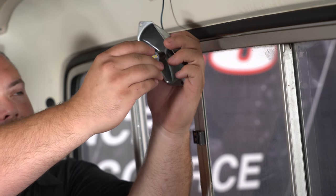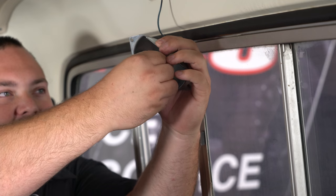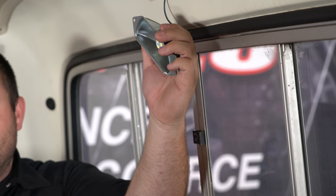Grab your LED bulb, line it up with the grooves, push it in, rotate it to the right, and lock it in place. Now you can reinstall this along with the diffuser.